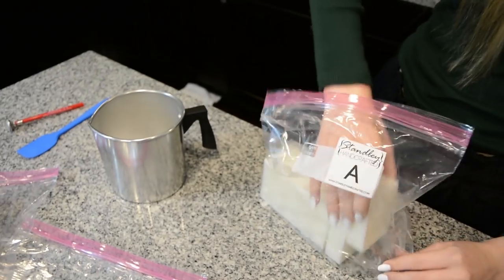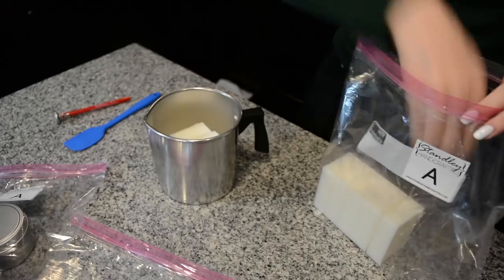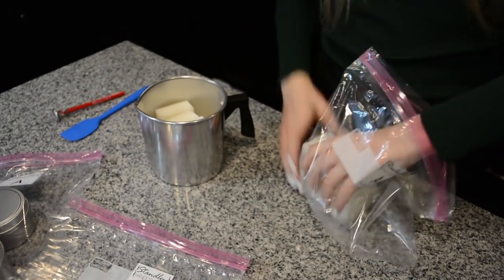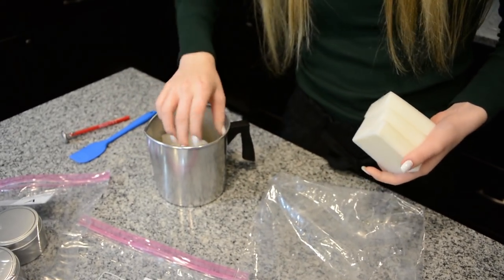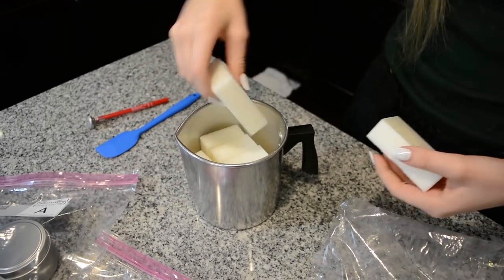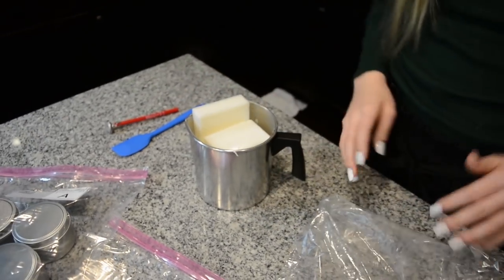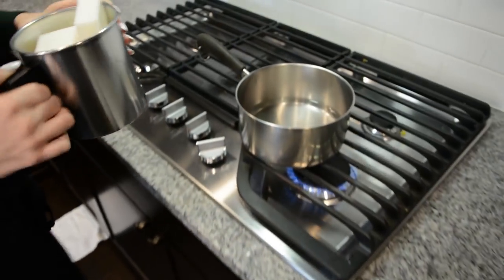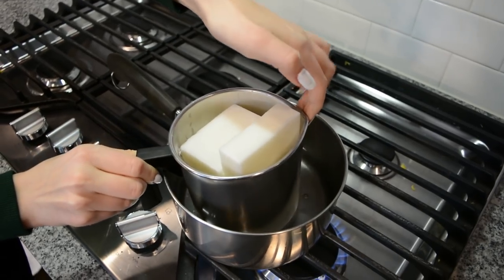Go ahead and grab the wax package A and let's go ahead and fill up that little pitcher. You can put these in a few at a time if you want to, or you can put the whole thing in there just depending on how you want to melt it down. But for this first batch, we're going to go ahead and use every single one of those blocks. You can just lay it on top too. And let's go ahead and put that over into the double boiler and let that sit.